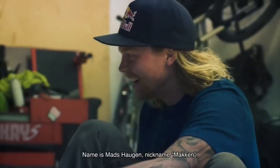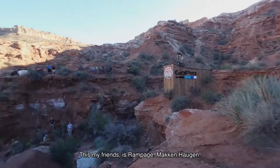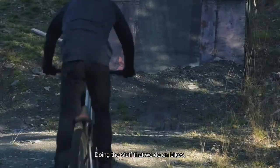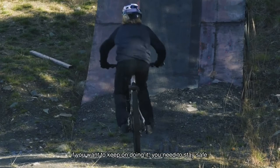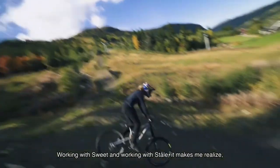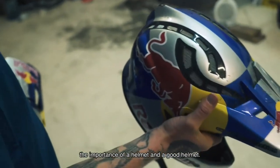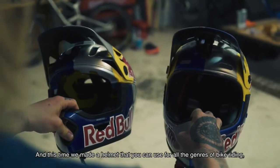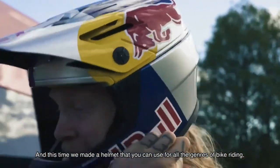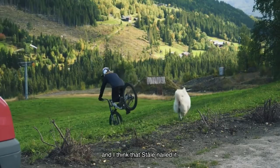My name is Madshaugen, nicknamed Maken. This, my friends, is rampage. Doing the stuff that we do on bikes, if you want to keep on doing it, you need to stay safe. Working with SWEET and working with Ståle, it makes me realize the importance of a helmet and a good helmet. And this time, we made a helmet that you can use for all the genres of bike riding, and I think that Ståle nailed it.